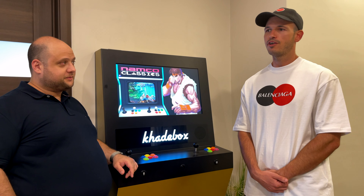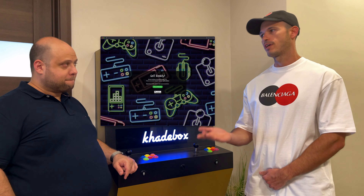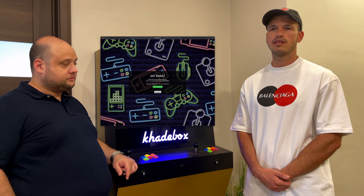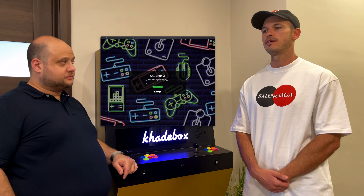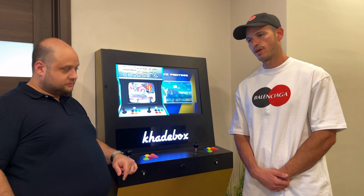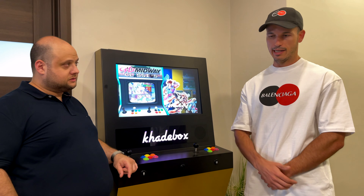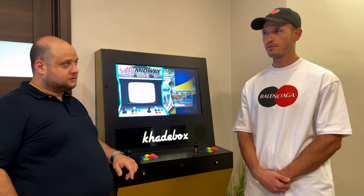Currently, if you go to www.cadebox.com, you're going to see a landing page. We're currently still doing our website and it will be available soon, and you will be able to purchase it from there. But for the time being, there's a WhatsApp button on the website where you can hit that, and you'll be speaking directly with myself.